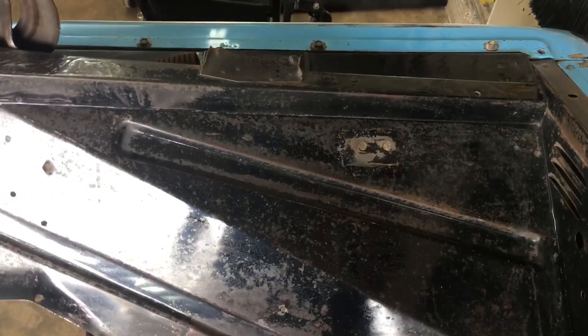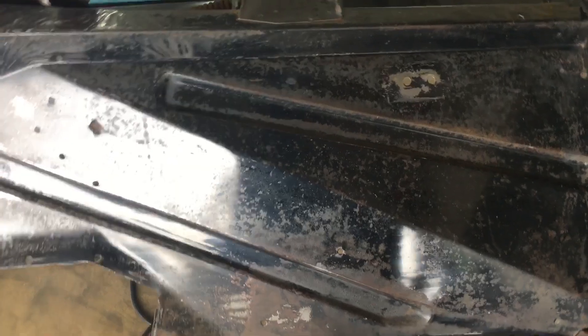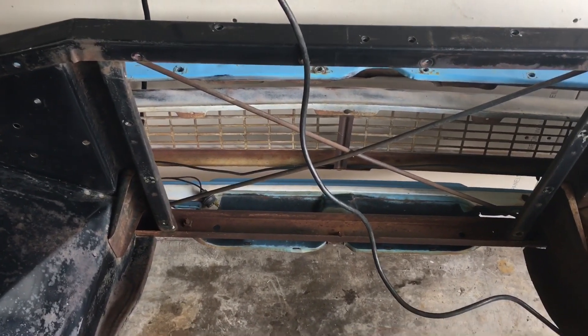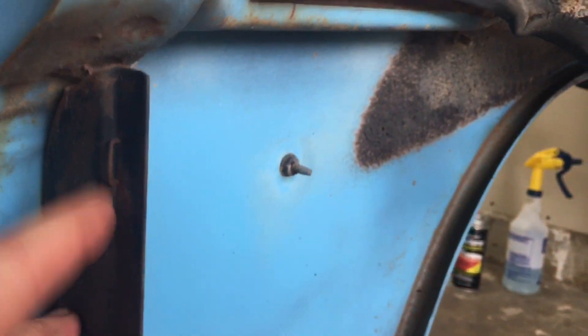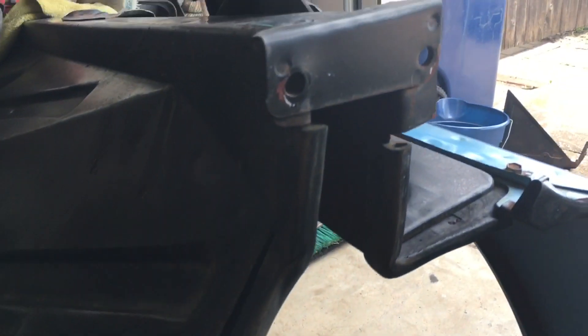I guess the real effect will be once it's in the truck next to the engine and the frame and everything's all attached to it — what it would really look like. Once I get this thing done I'm gonna start working on the seals, placing all the back seals over here. There's one I already pulled off here and it actually fell off. I gotta replace all these.